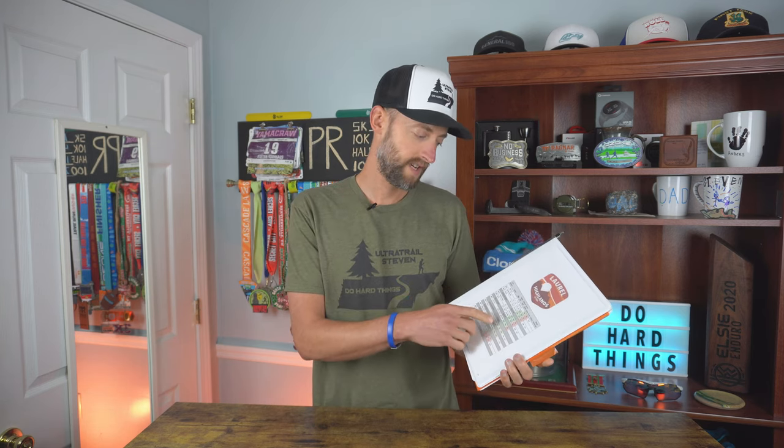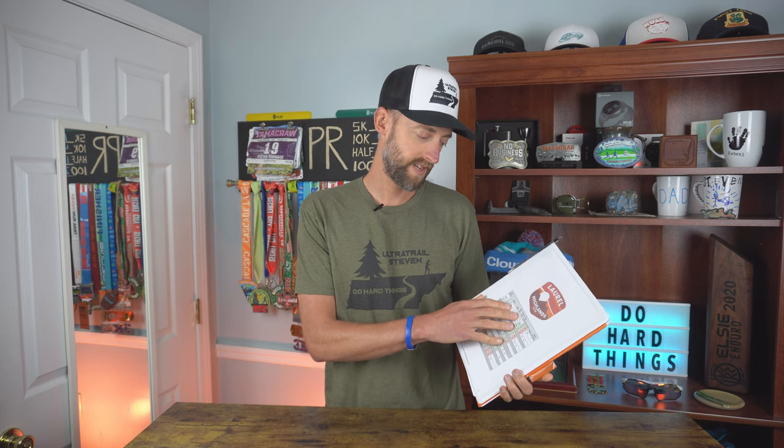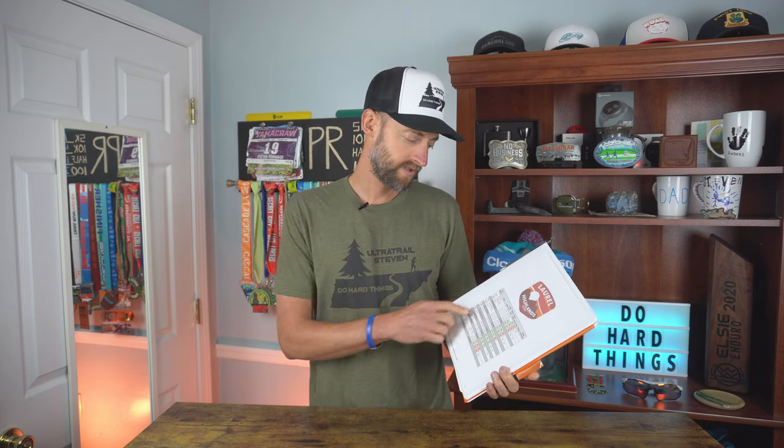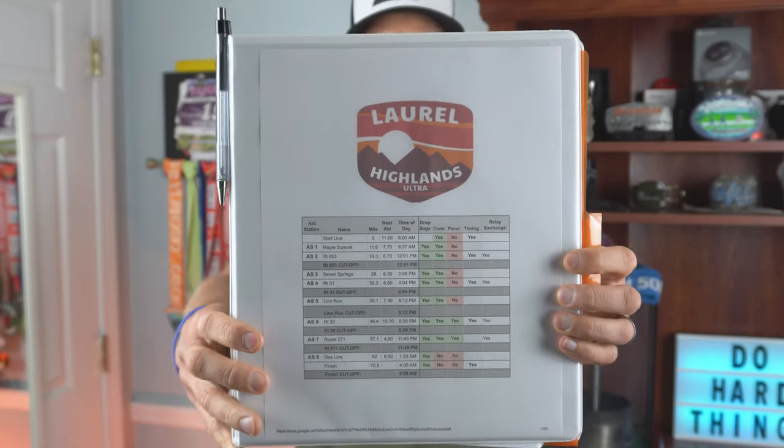This is nothing that I created, but it simply lists start time based off of the last starting time because they're doing waves. So it has the 6am start — I'm actually starting at 5:30. But then we've got all the aid stations listed, cutoffs for each aid station, whether or not drop bags, crew, and pacer are allowed, all the way down to the finish. That's just a quick reference for my crew to look at and see if I'm still meeting cutoffs, which hopefully I should be.